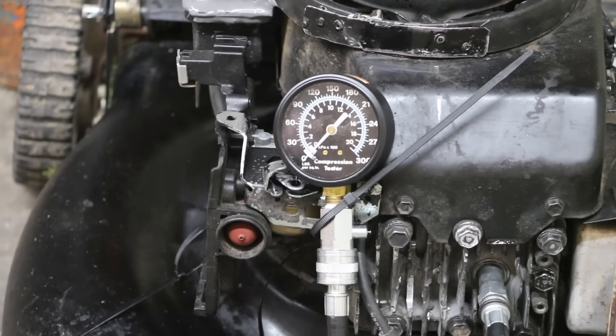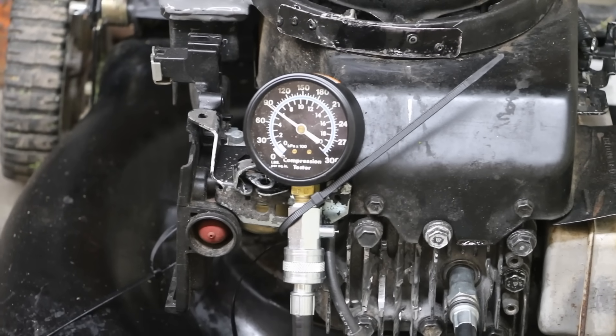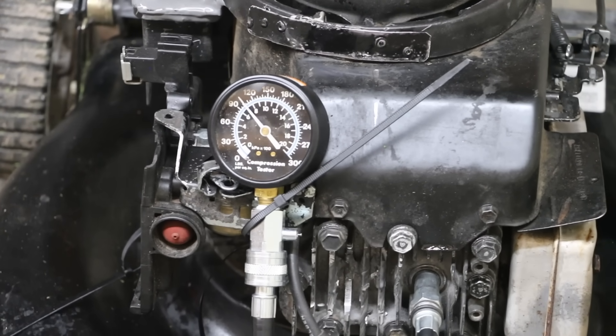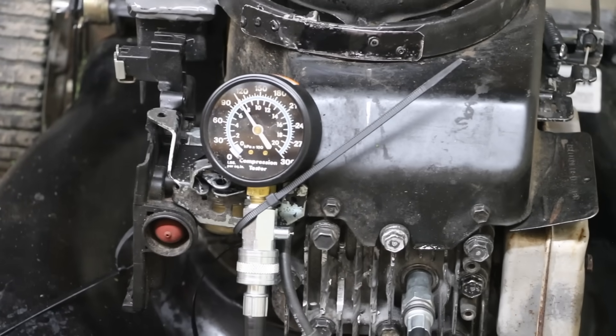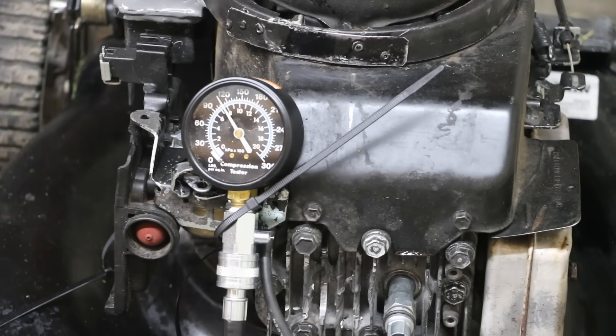I'm going to spin the engine over five times. Wow, that's great compression — about 110 pounds of pressure. That is really putting this head to the test.